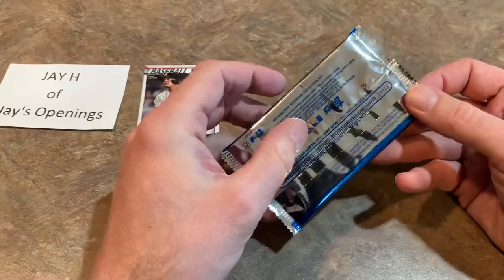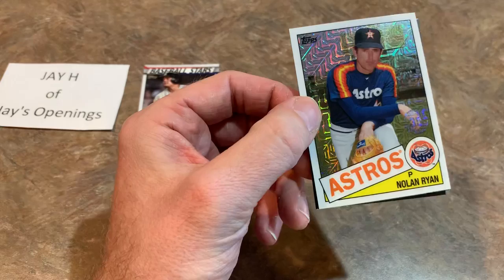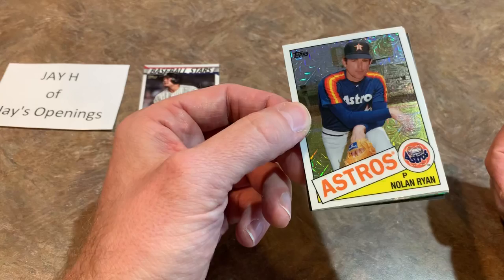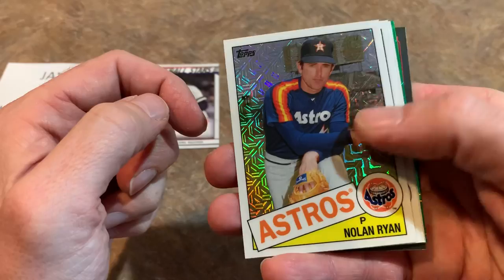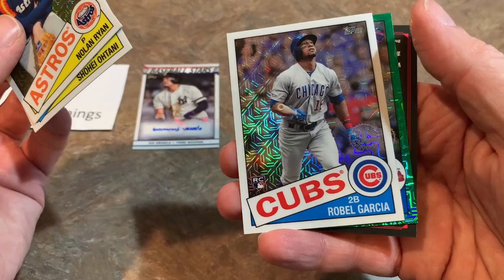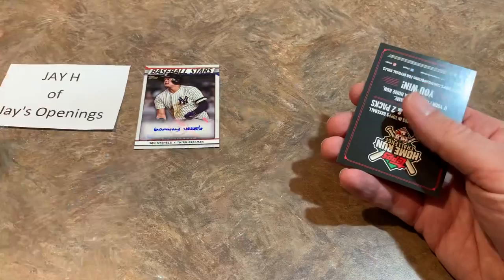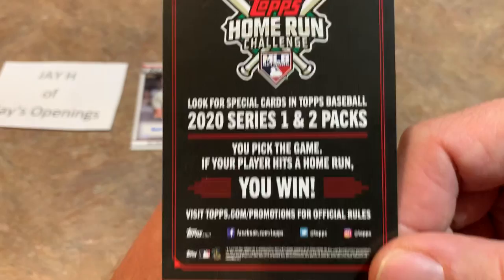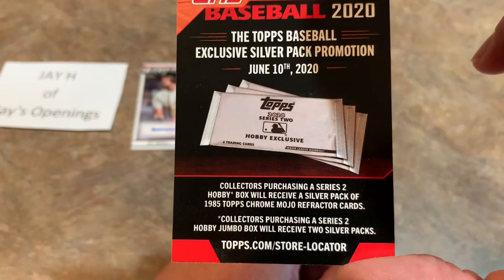Let's see what we can add to the haul from the silver pack. These cards are all going to be a 1985 design with nice refractor or chrome finishes, and there's a good chance to get autographs — about one in every 20 of these have an autograph from my past experience. We start off with Nolan Ryan, Shohei Ohtani. We've got a Robel Garcia rookie card 1985 design. And Ronald Acuña Jr. green — and that should be numbered. It is out of 99 for Jay of Jay's Openings!